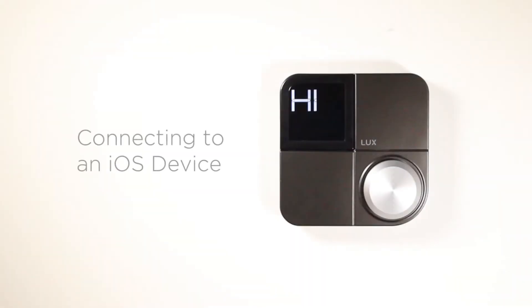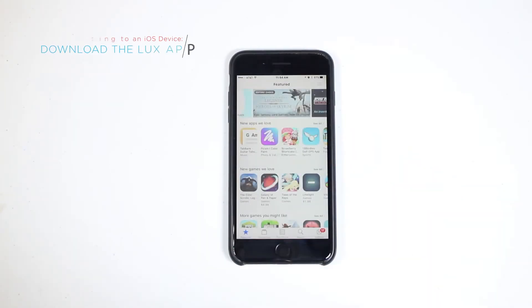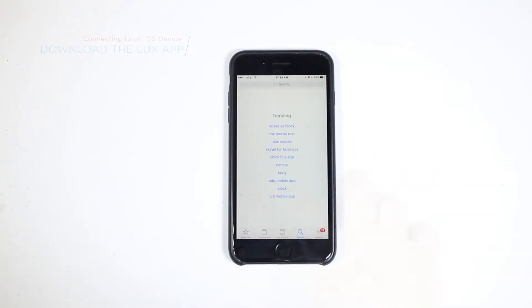In this video, you'll learn how to connect your KonoSmart to your iOS device and Apple HomeKit. Download the LUX app from the App Store and create an account.